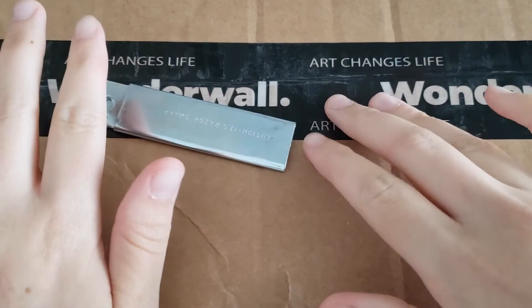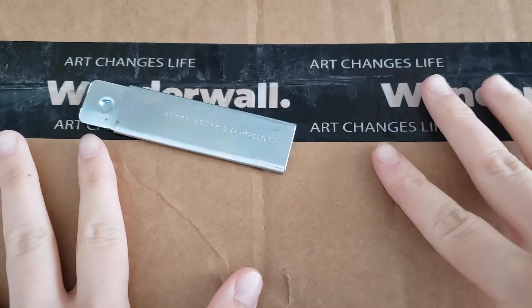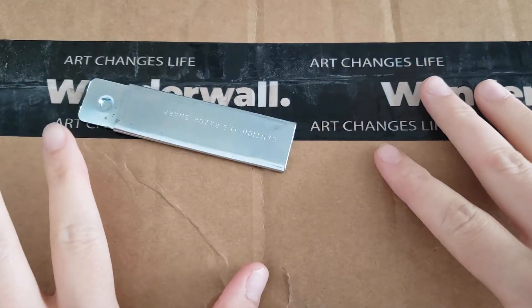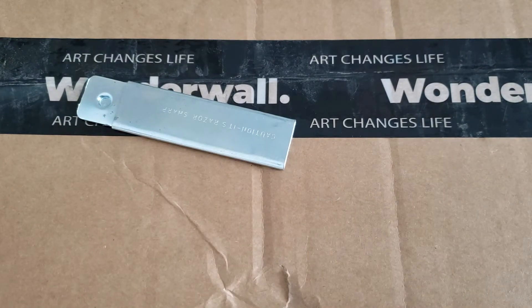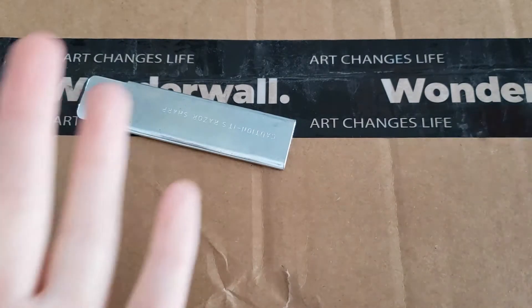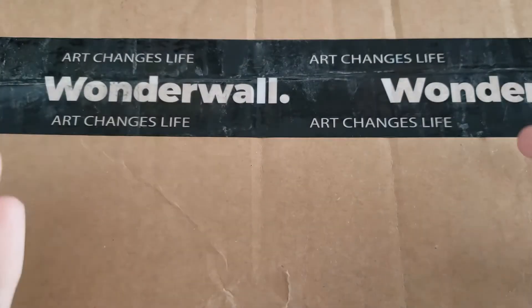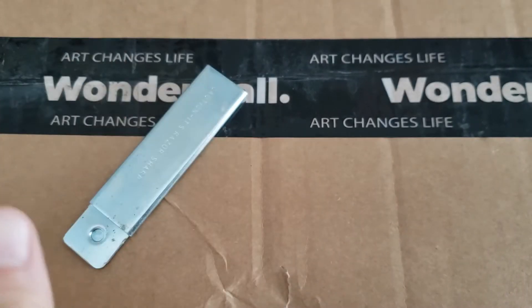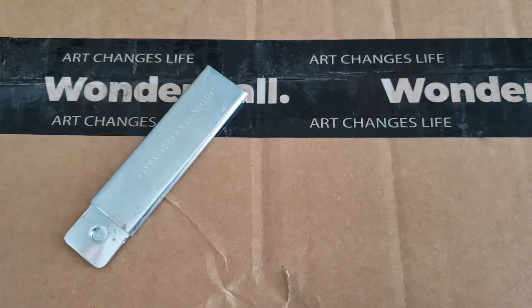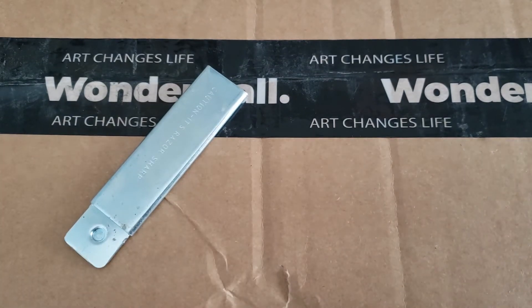Hello everyone, welcome back to another unboxing! Today is a little different — it is still K-pop unboxing but it is a clothing item. Ateez did a collab and Ateez is my all-time favorite group, so I gotta support them. They did a clothing collab with Wonderwall. I really really wanted the sweatshirt, or the crew neck, whatever you want to call it. I made an account, bought it, and got it in the gray. It should come with photo cards.